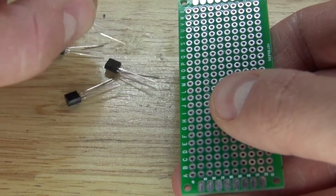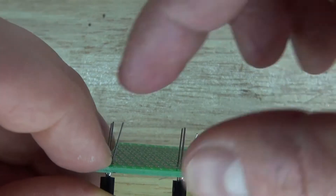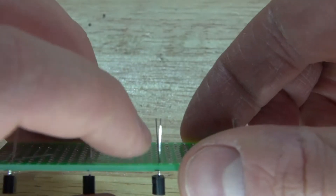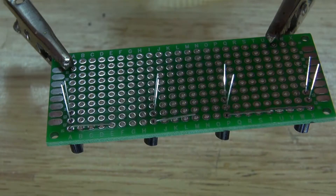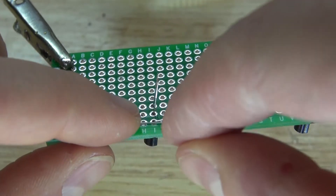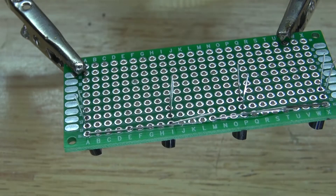First, I'm going to take these four BC547 transistors and put them into the perfboard. Place them in position where they look just like this. Next, take all of the leads of the emitter and bend them over just like this.